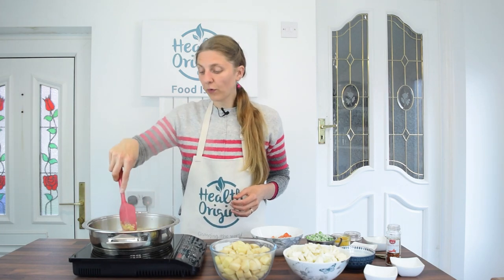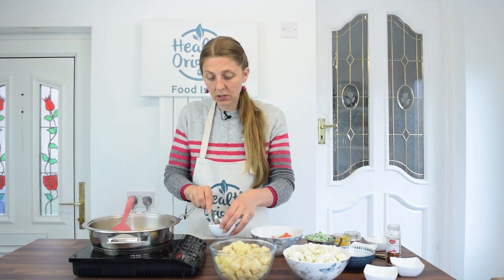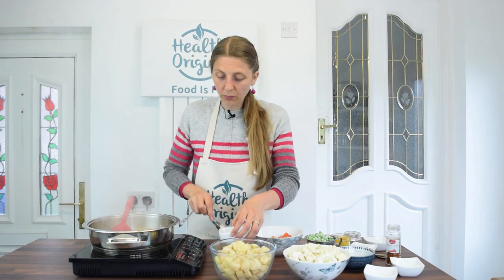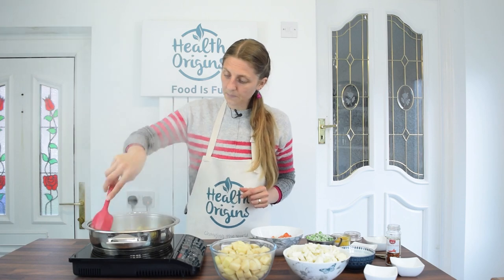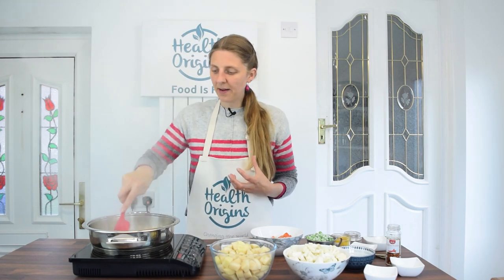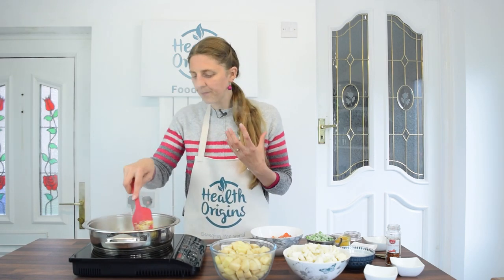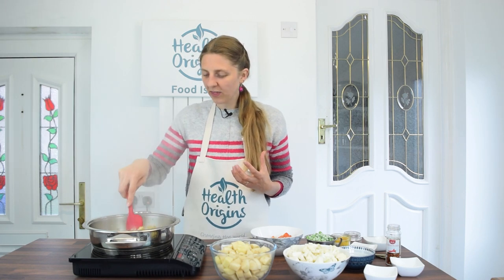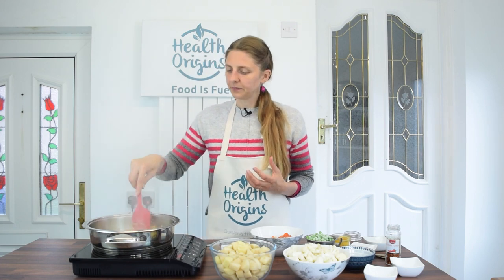Be careful not to let the garlic burn. I'm going to add a couple of tablespoons of water to make sure it doesn't stick and burn. There's such a lovely aroma in the room now with this ginger and garlic — it's quite aromatic. I'll give it another couple of minutes, about one minute left.